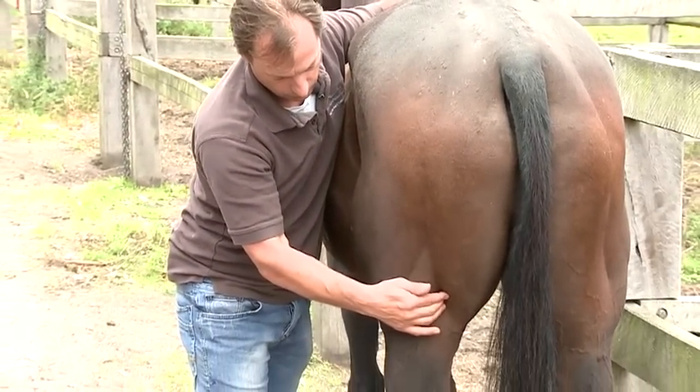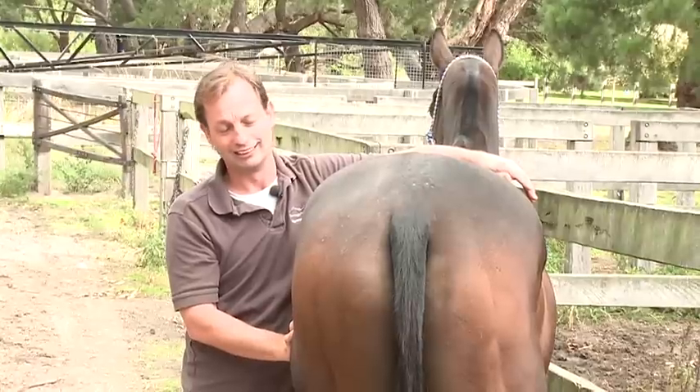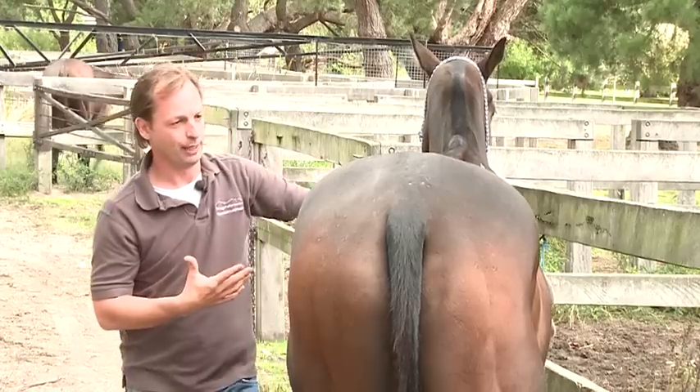I'm with Capa, the polo pony. Yesterday they were trying to remove his shoes and he was being a bit of a pain. He wouldn't stand still. He was just showing discomfort, just being bothered by it. So we're going to see what we find through the back of him.